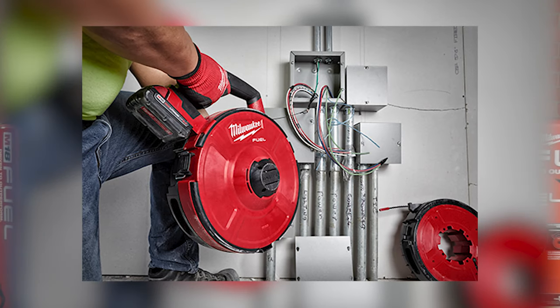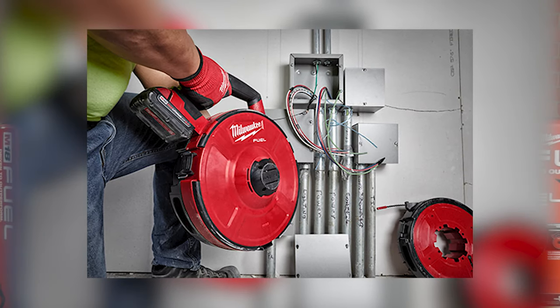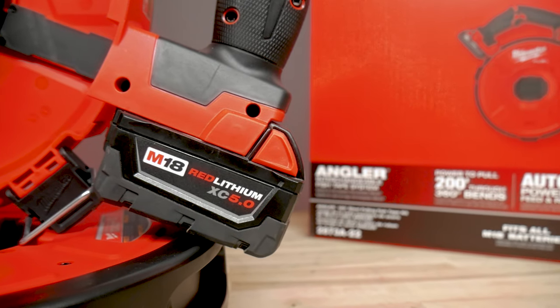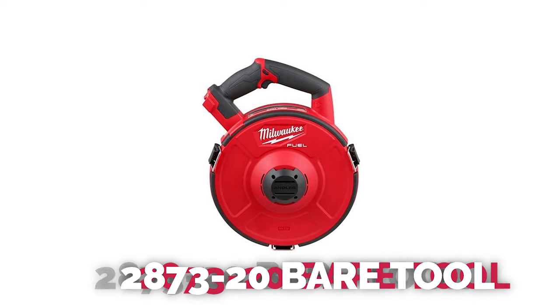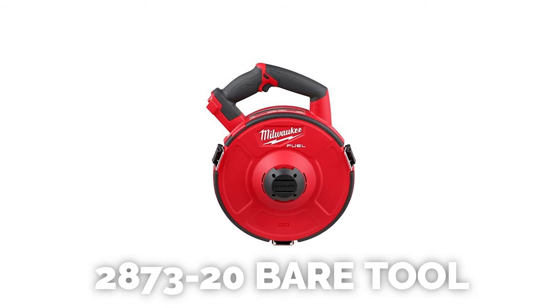Milwaukee also offers a bare tool option or power base for this tool, so if you already have M18 batteries lying around and you just want to purchase your cartridge separately, the 2873-20 bare tool might be the option for you.